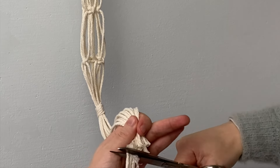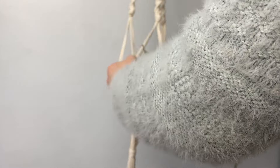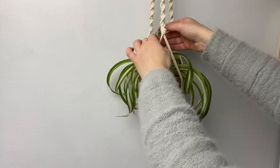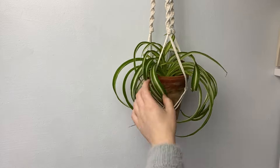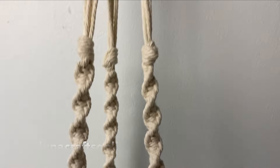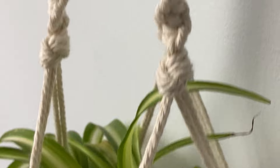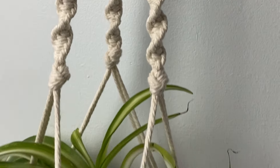All that's left to do is put your plant in and enjoy your macramé plant hanger! I think this is a really cute design and it looks lovely with a dangly plant like a spider plant. If you recreate this, please tag me on Instagram at lunacraftsonline — I'd love to see your plant hanger. If you could subscribe, like, or comment that would really make my day, and I hope you have a lovely week, bye!